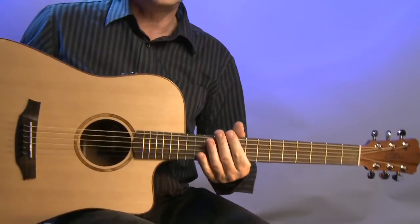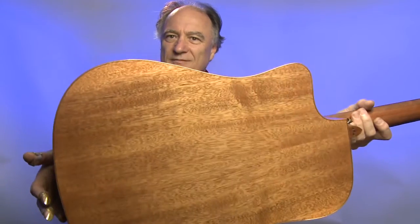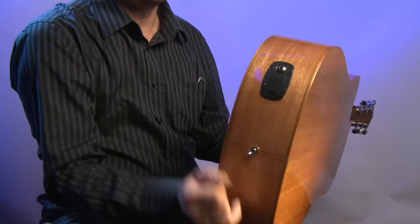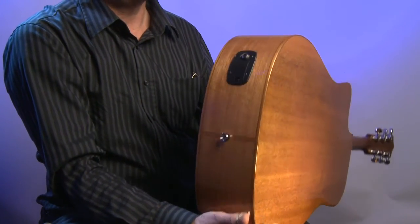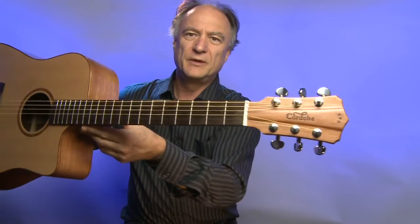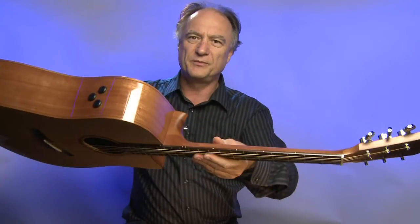Ich halte die Gitarre nochmal ein bisschen in die Kamera. Hier ist das Batteriefach in die Zarge eingelassen, dort ist auch die Buchse für den Pickup, für die Verstärkung. Der Hals ist auch sehr schlicht gemacht, ohne Einlagen im Griffbrett. An den Seiten haben wir natürlich die Dots im Griffbrett eingelegt zur Orientierung.